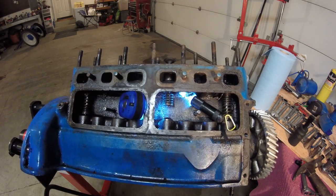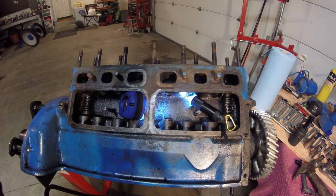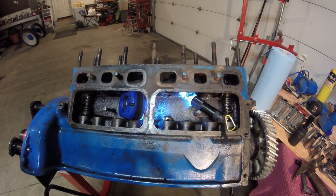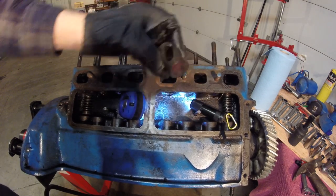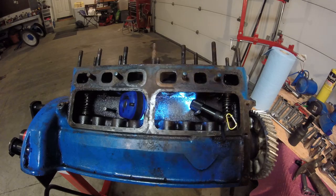The whole assembly comes out just like that. Pop that out and there's your little lifter — that comes right out. And there you go — that's how you do that.